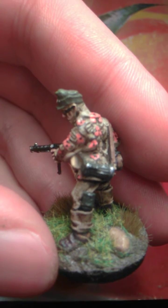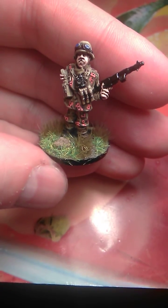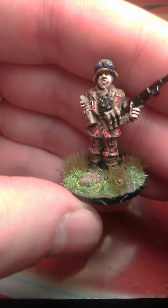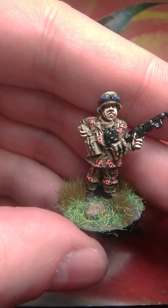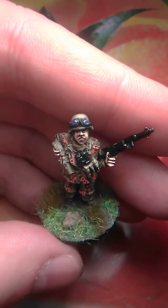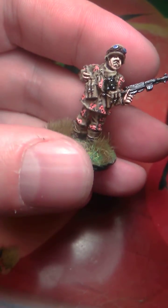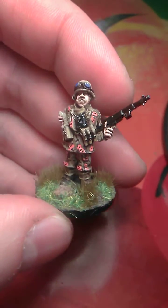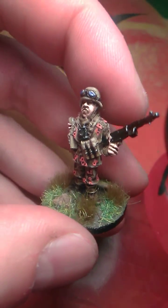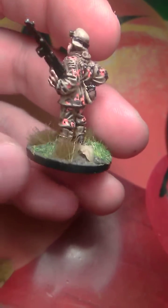The last guy from the bunch is the NCO — very nice pose. The guy's facial expression is very well sculpted, like he's chewing gum or something. Nice pair of goggles. The helmet I left a sandy color. Binoculars, two ammo pouches — he's actually taking one ammo pouch to put in his SMG, MP 44. Very nice pose.